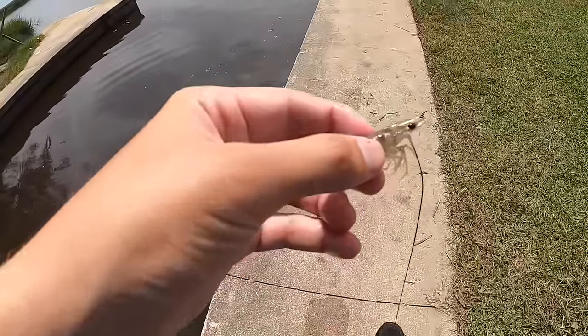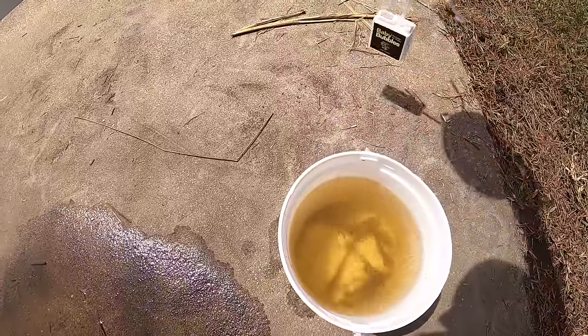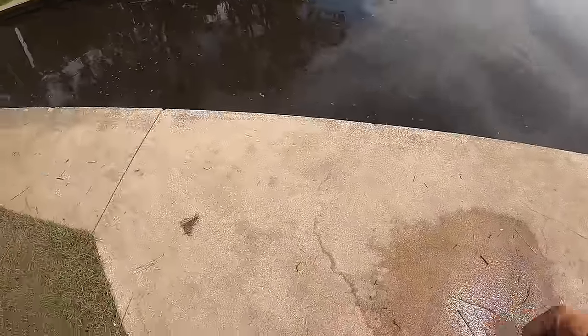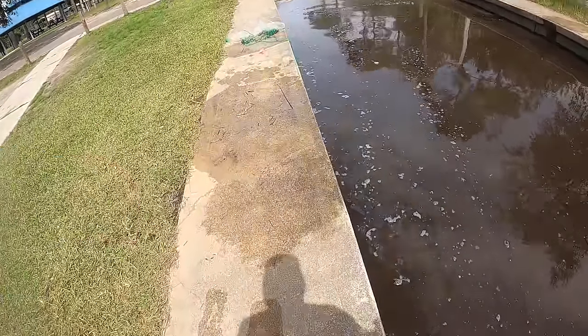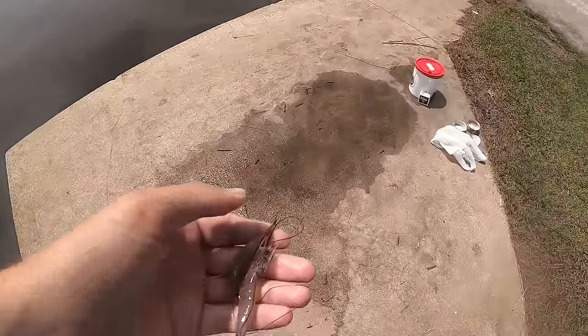Oh yeah, we are on them — kind of. One, two, three, four — four solid shrimp. I think if we stick it out and really work this thing we can get a good amount. We just got two more — one's a baby, but we'll take it for now.